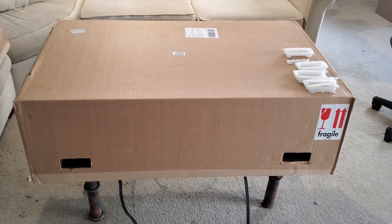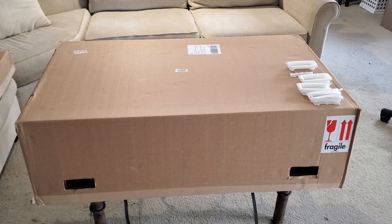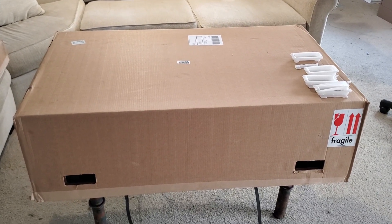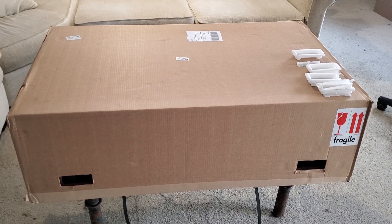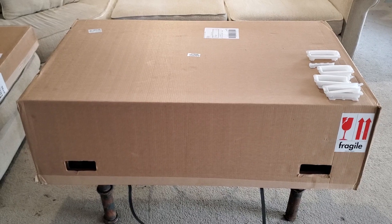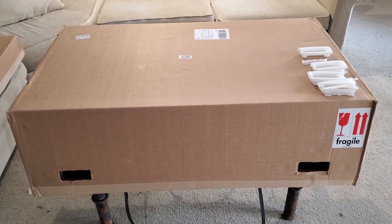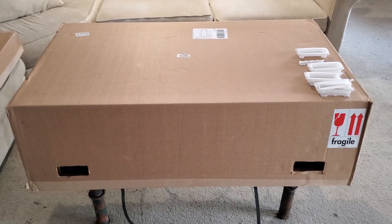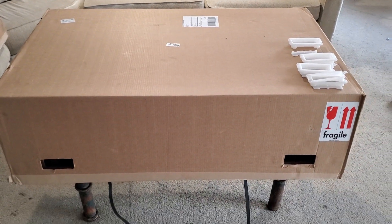This is the box it comes in. It is huge. You will want two people to move it. It's not insanely heavy — it's about 75 pounds but it is really really big. So if you're just moving it on the ground floor maybe you can do it yourself, but I had to move it up a flight of stairs so I called my brother to help me out.